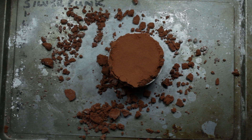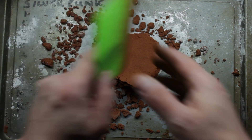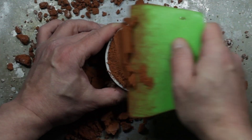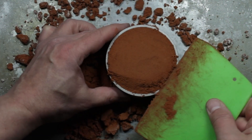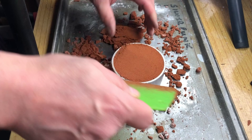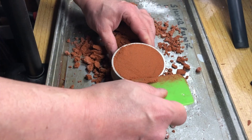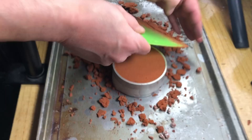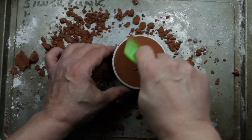Now all we need to do is scrape off the excess and get it nice and flat on the bottom so it sits properly. Then we'll whip out the 3D print and hopefully we've got a good impression we can pour into.